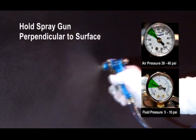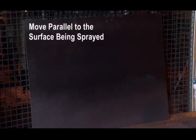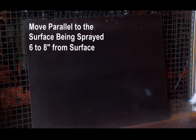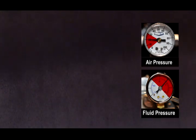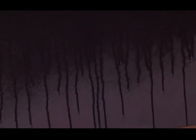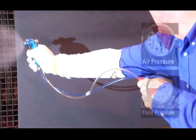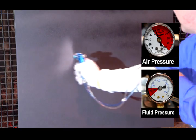Proper application technique involves holding the spray gun perpendicular to the surface and applying the Diamond Coat or Crystal by moving parallel to the surface being sprayed, keeping the spray gun 6 to 8 inches from the surface. If the spray gun is held too close, runs and drips will be created, resulting in both the waste of product and poor finished part appearance. Application from too far a distance can result in a dryer spray and inadequate coverage of the mold.